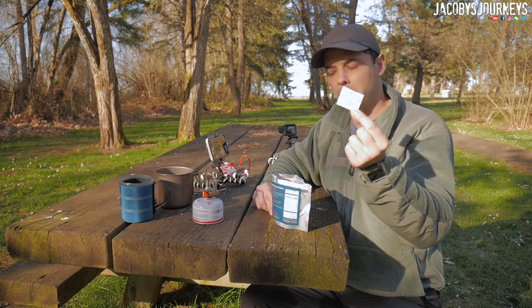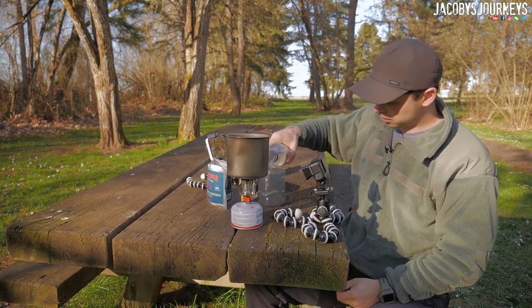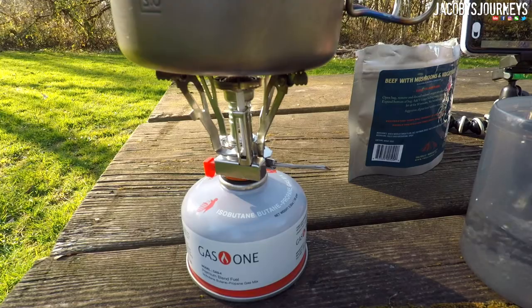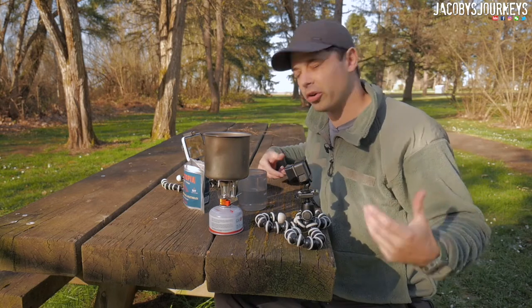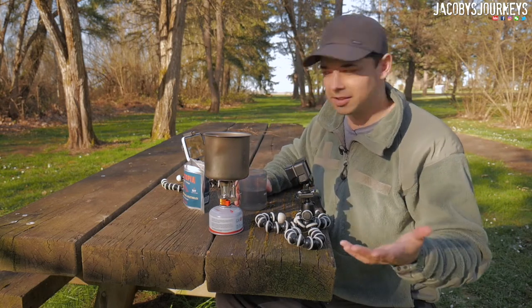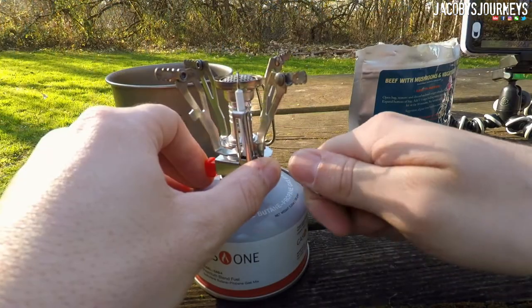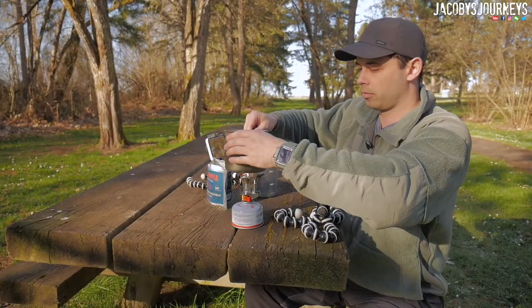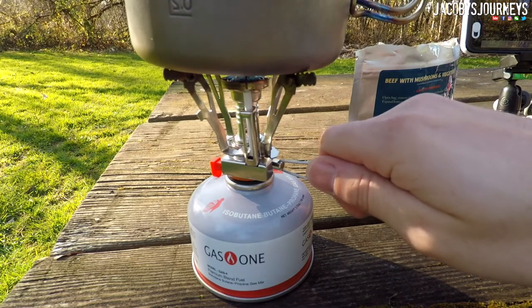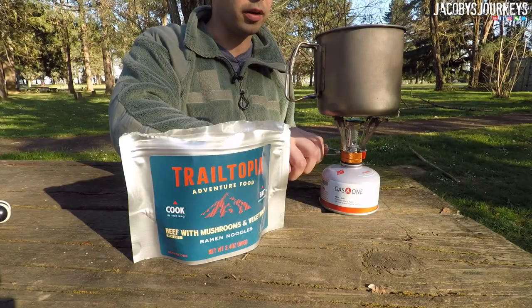First we're gonna pull out that oxygen absorber packet — you don't want to eat that. Alright, we got this opened up and ready, so let's go ahead and get the water on, get it boiling, and then we'll get cooking. I'm gonna go just a hair under one and a half cups so it's not super soupy and watery, though I do want some soup since it is technically ramen noodle soup. Let's get this in there and fire this bad boy up. Alright, we got our water on — I'll turn this up just a little bit and we'll get it boiling.